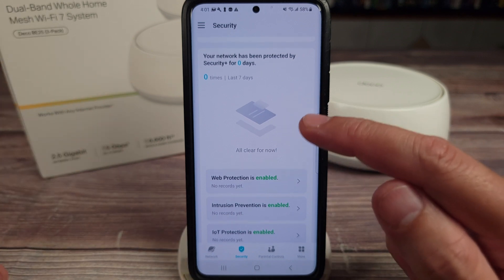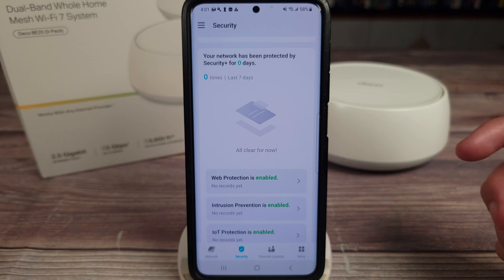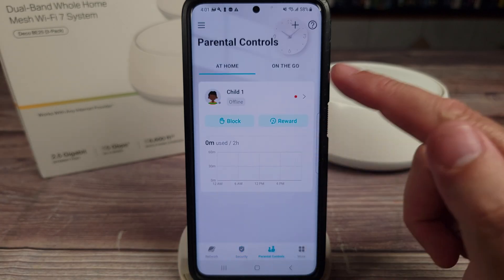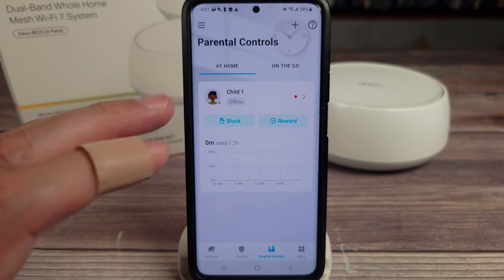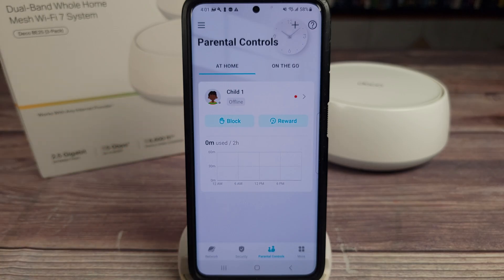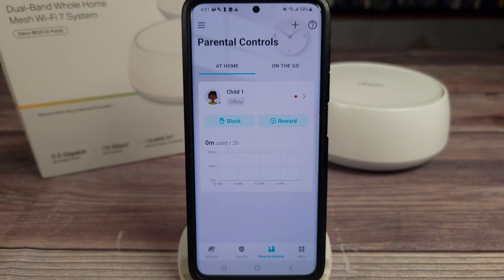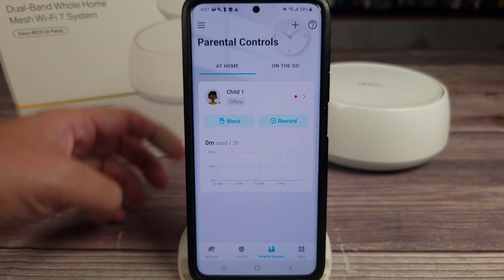When you subscribe to the security features, they also include Norton 360 software to scan your computer and keep that protected. Coming over to parental controls — this is definitely very cool. I have two children with cell phones, and I often set up parental controls on their phones, but the problem is when they go to other devices those controls don't carry over.